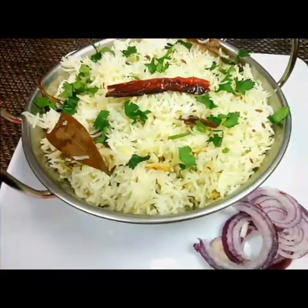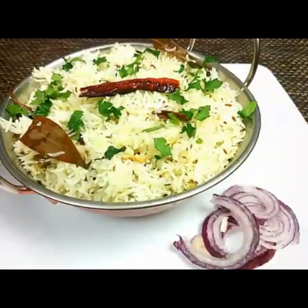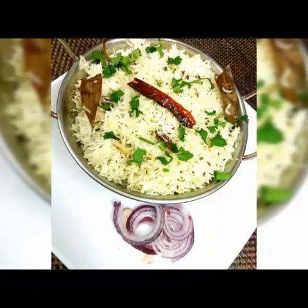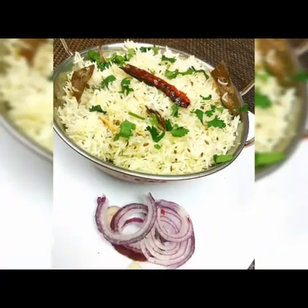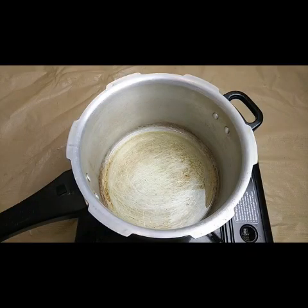Hello everyone, welcome to Sushma's Kitchen. Today I'm going to show you a cumin seed flavored rice recipe - a jeera rice recipe. Hope you'll like it. Please don't forget to subscribe to my channel.